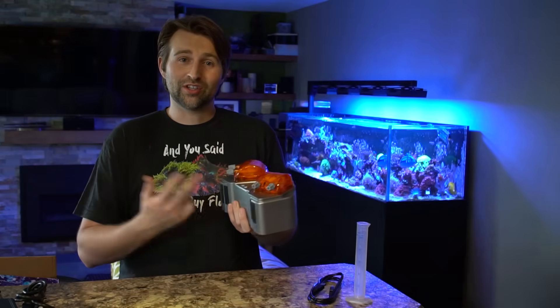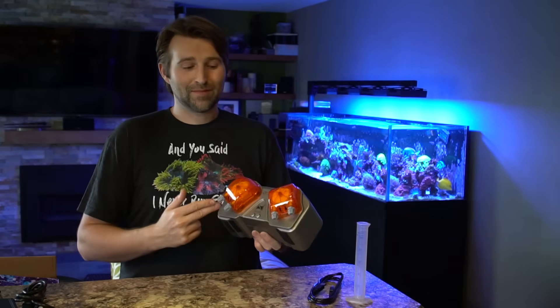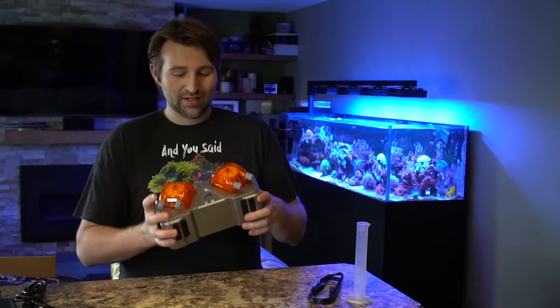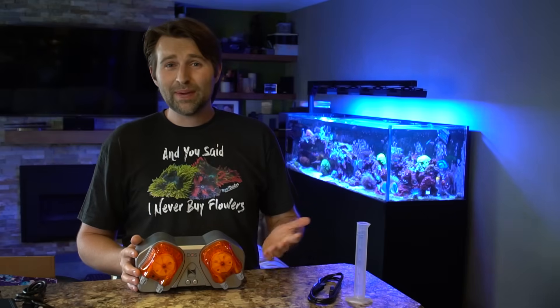The other big thing is, as I mentioned, you have to have an Apex to use this. But if you do have an Apex, one huge benefit is that this is extremely easy to program — we'll get to that in a few. First, we've got to mount this on the tank. Some of you know I have a steel stand, and mounting to that can be a bit of a pain. You don't really want to be drilling holes in your stand, especially with shavings around your sump.